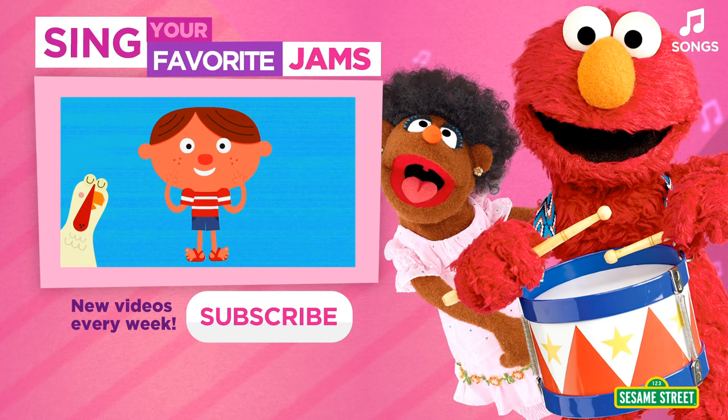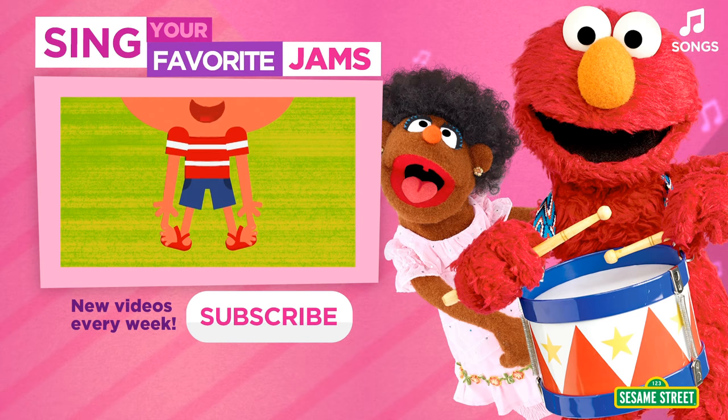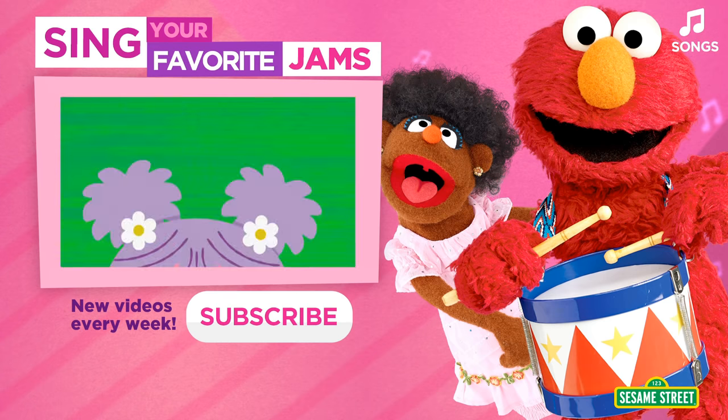One, two, three! Head, shoulders, knees and toes, knees and toes. Head, shoulders, knees and toes, knees and toes. And eyes and ears and mouth and nose. Head, shoulders, knees and toes, knees and toes! Yeah!